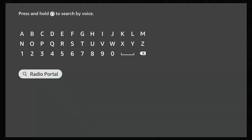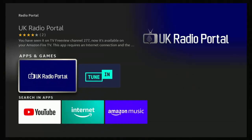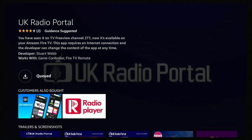Once you've typed it, go down to "radio portal", highlight it, press the middle button on the remote, then go down to Apps and Games and UK Radio Portal comes up. Go into that and press the middle button again to download it. This might take a bit of time depending on your internet speed and Fire Stick speed — for me it didn't take long, and it went from installing to open.